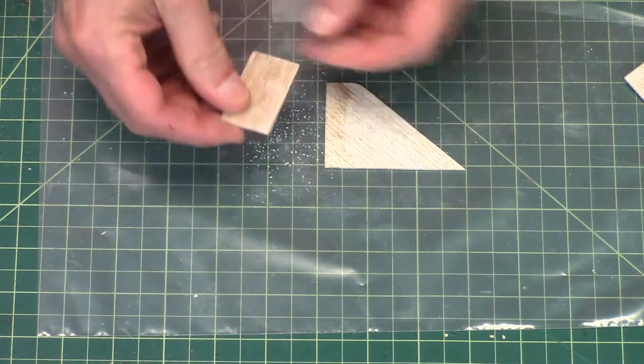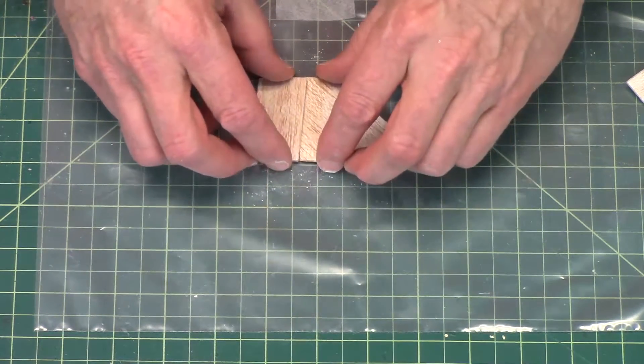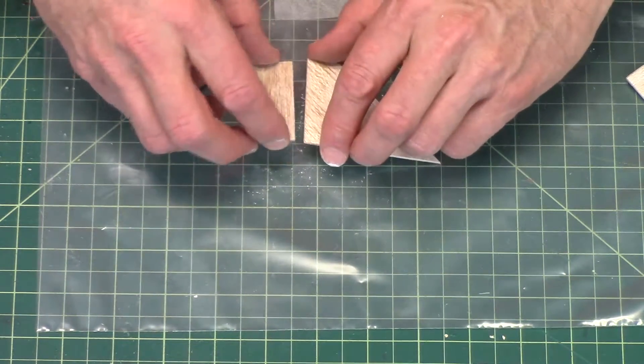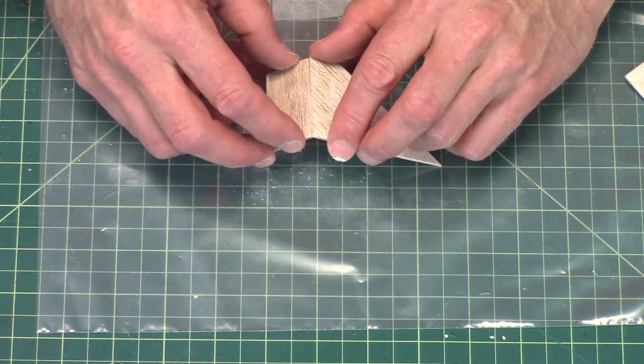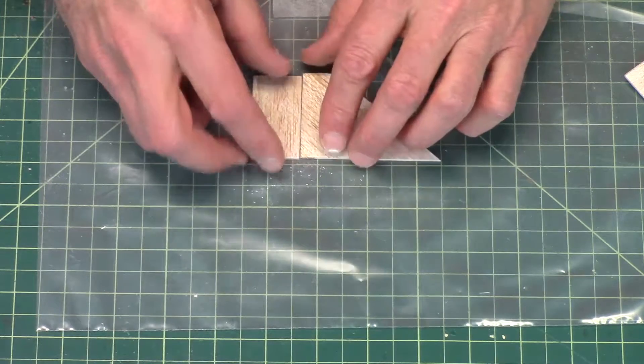So now, when we put them together, we'll have a V. You probably can't see this on the camera, but it's a V. That when the tab tilts down, that's when they come together.